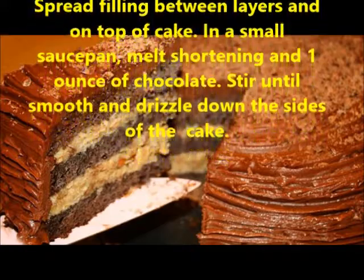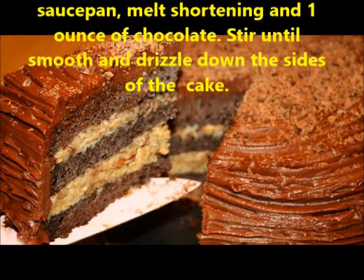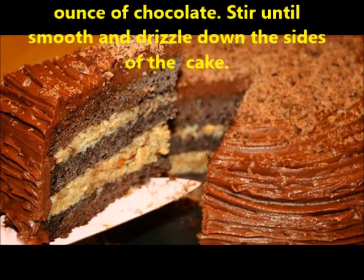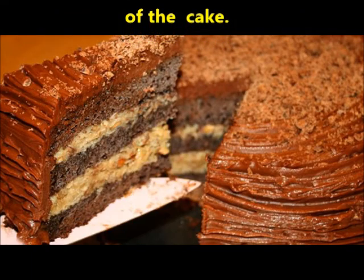Spread filling between layers and on top of cake. In a small saucepan, melt shortening and 1 oz of chocolate. Stir until smooth and drizzle down the sides of the cake.